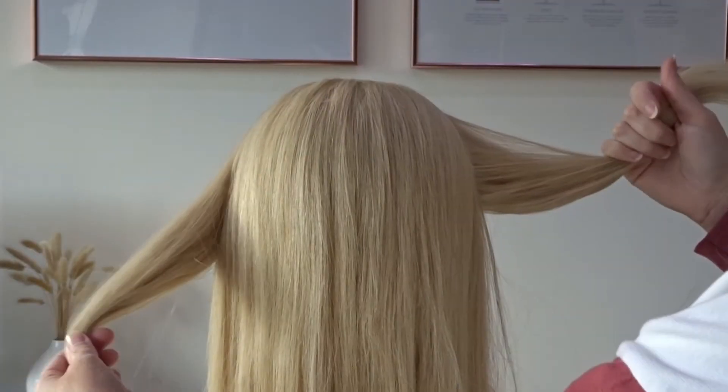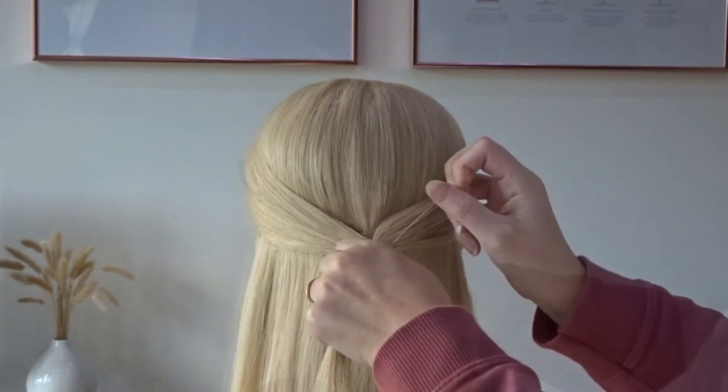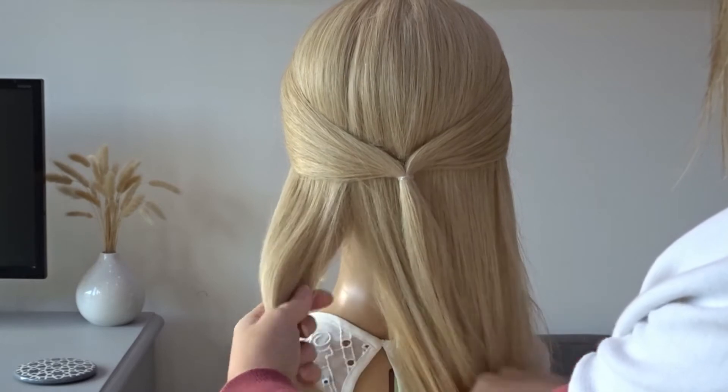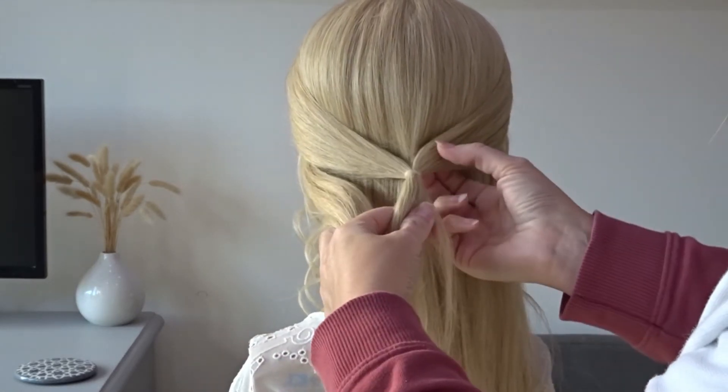Bring these two sections together at the back of the head and secure them with a clear elastic band. Next we're going to take a large section of hair from the left hand side and we're just going to pop our fingers underneath that previous section.